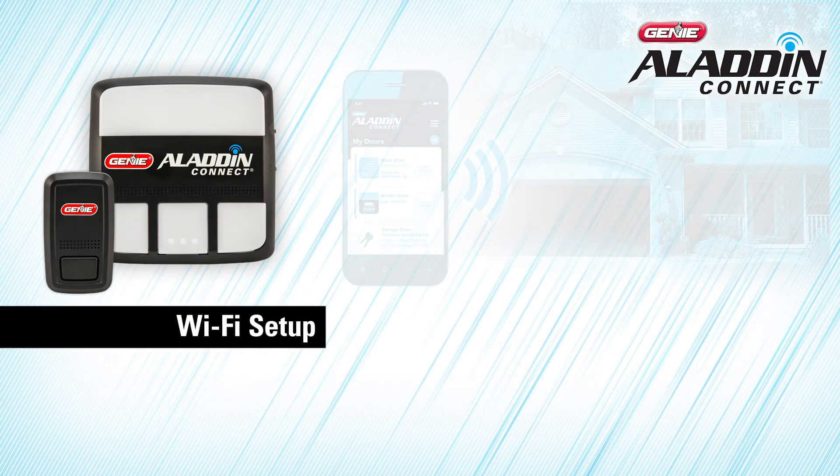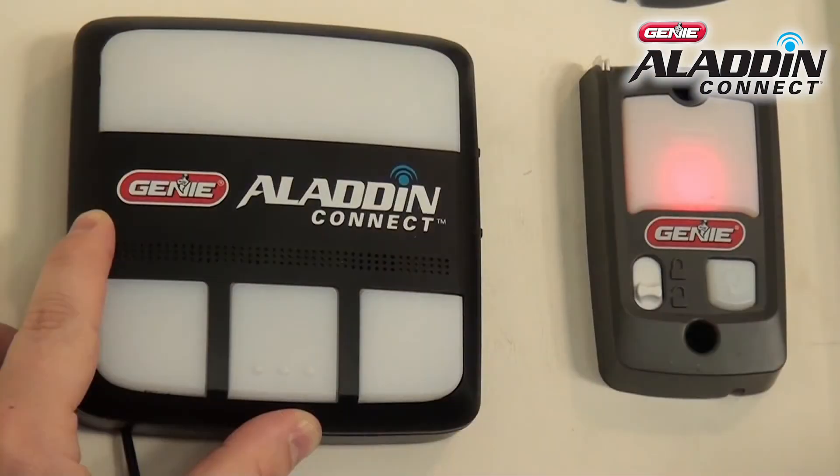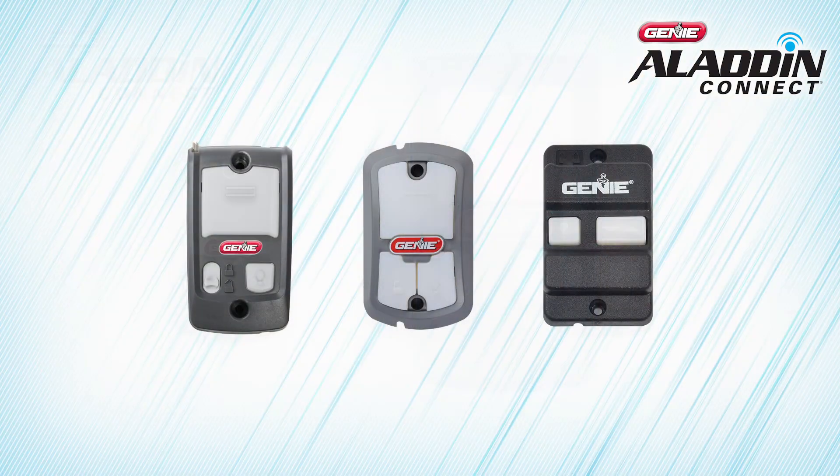You have three options to mount the door control module. It can be mounted next to your opener near the ceiling, next to your existing wall console, or in place of your existing wall console. Please note, if you install the module to replace your current wall console, you may lose some of the console's convenience features.